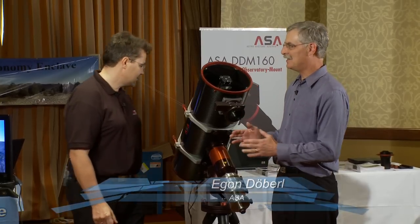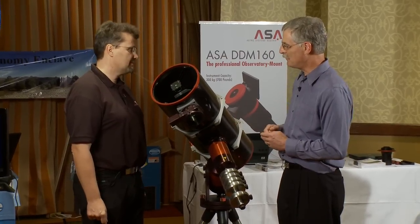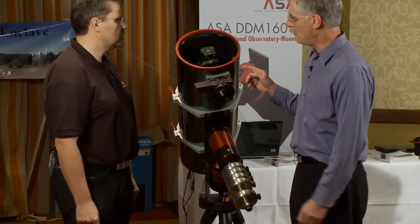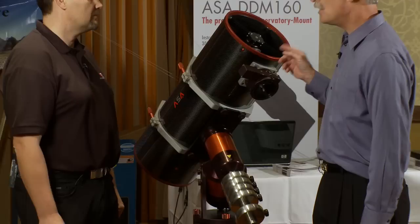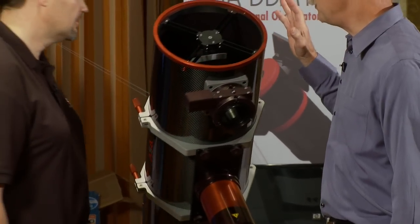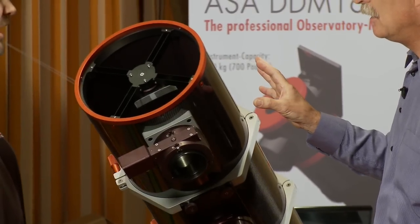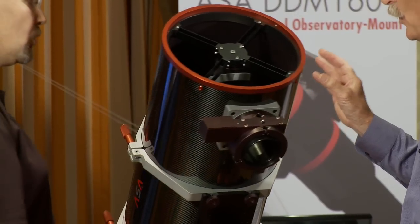You've got some interesting equipment. You've been at these AIC conferences for several years and you've been bringing more advanced stuff every year. A few years ago you started out with these very fast Newtonian Astrographs. The one we're looking at here is a 10-inch, F3.6.